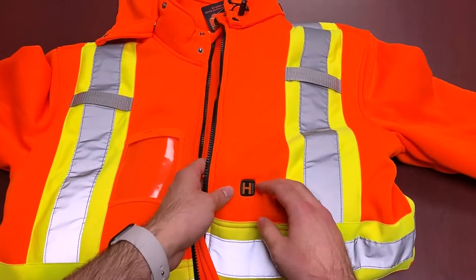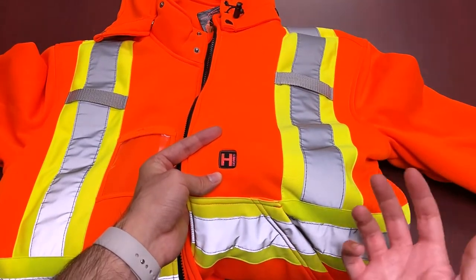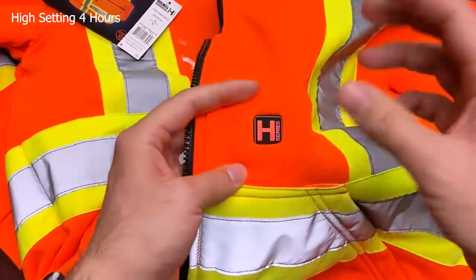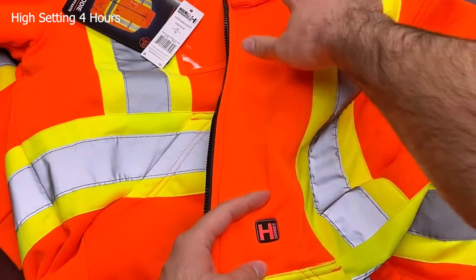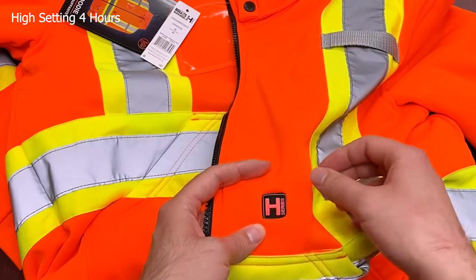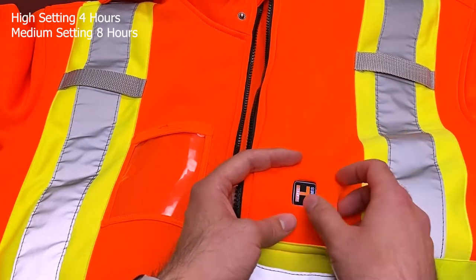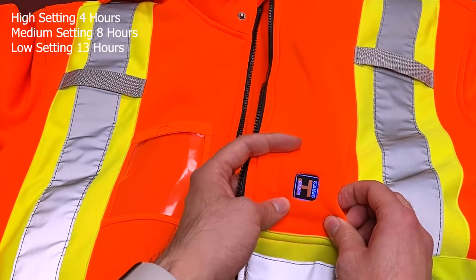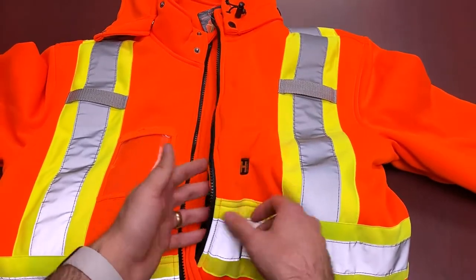Here's the trigger button. Press and hold it and it goes red first — that's the high setting, approximately four hours of heat, though this can vary based on how cold it is or how well it's fitted to the chest area. The heating zones are coils on the front and back. Next press gives you white — medium setting, approximately eight hours. Then blue — the lowest setting, approximately 13 hours. Press and hold again to turn it off and conserve battery.